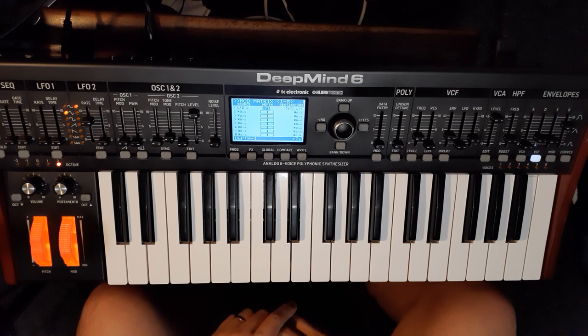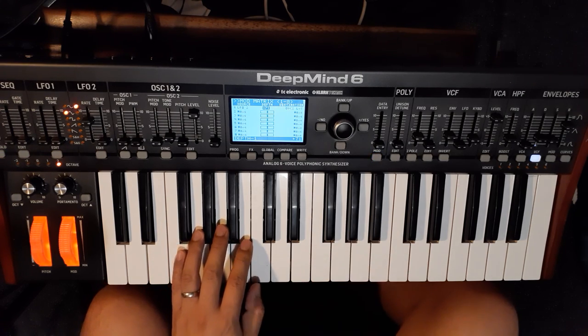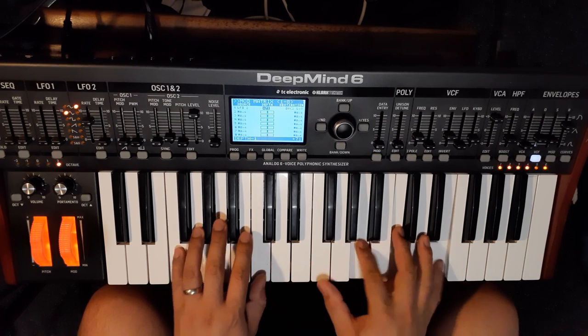And there we have it — a vibraphone-esque patch on the Deep Mind 6.